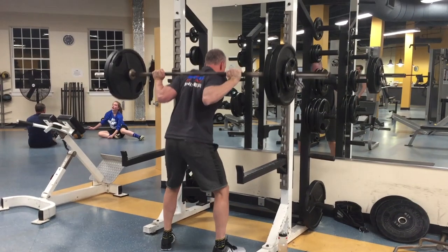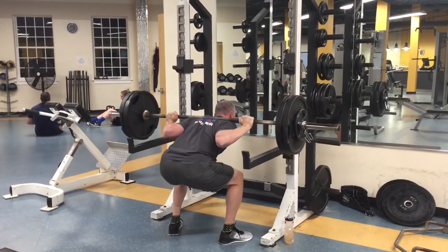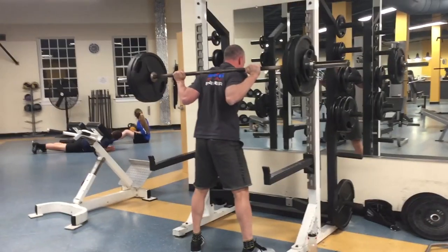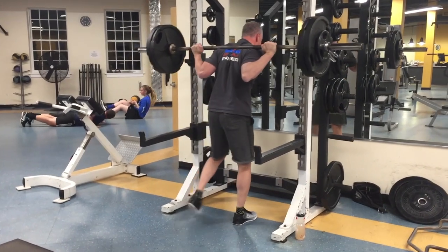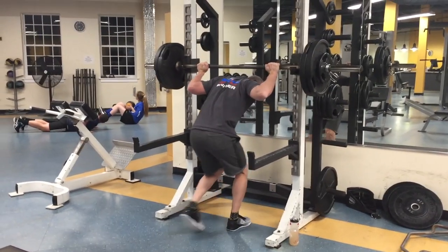So I'd suggest moving that stance in a hair, making sure you're flexing your stomach real hard. Get your timing and tempo down so when you hit that hole, you're really pressing into the bar with your back so we get our knees and our hips locking out at the same time, the same motion. Overall, pretty dang decent, my friend.